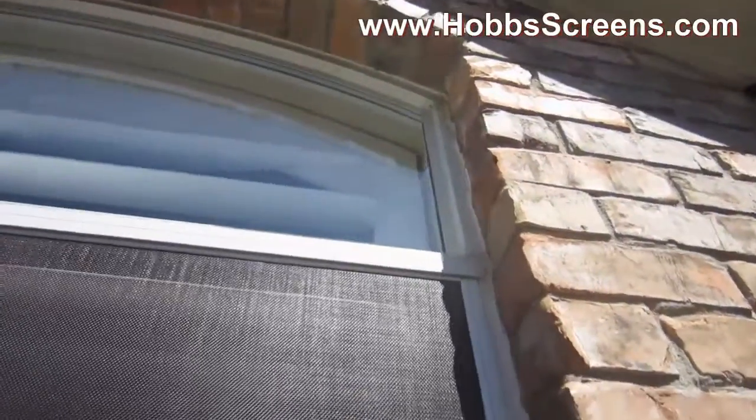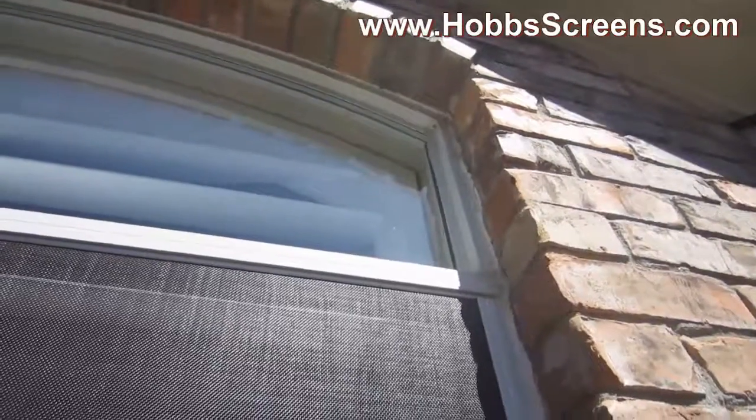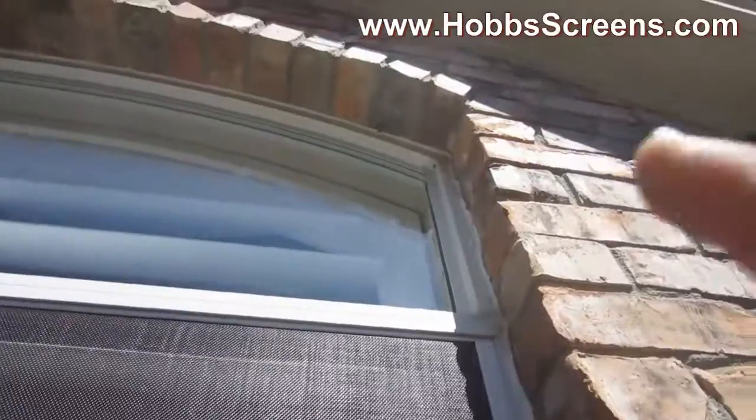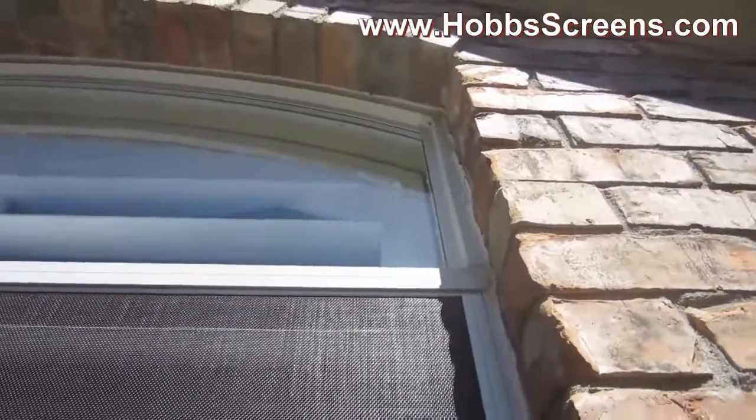When you do your measurements, because you have that stone there, you don't want to make the screen too wide and you don't want to make it too tall in a corner, otherwise it's not going to fit right there in a corner. So you just got to be careful of that.